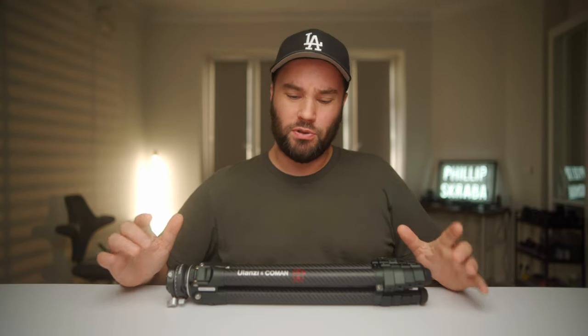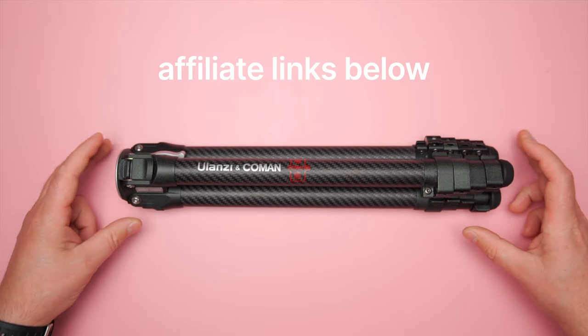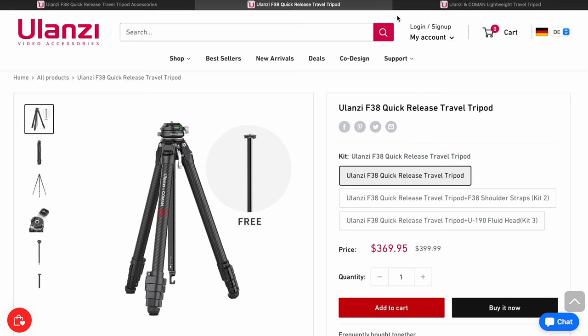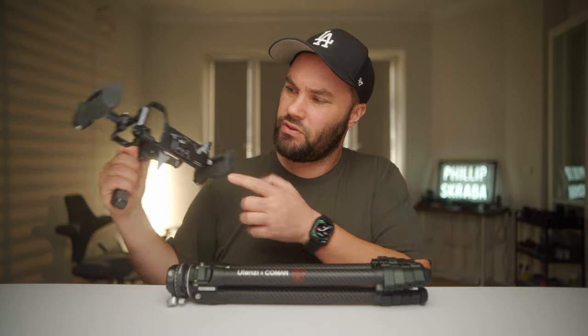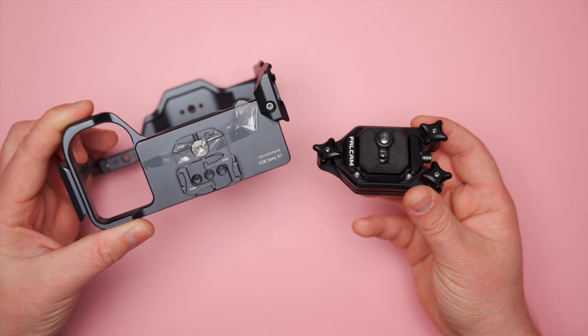Let's get straight to the point. Today we're talking about the Ulanzi and Coman tripod. It's called the Zero Y or the Zero F38. You can get it in two different versions — one with a quick release ball head that takes F38 plates, which are similar to the ones Ulanzi has on their systems. You can get bag clips and a whole variety of different things that work with their F38 system.